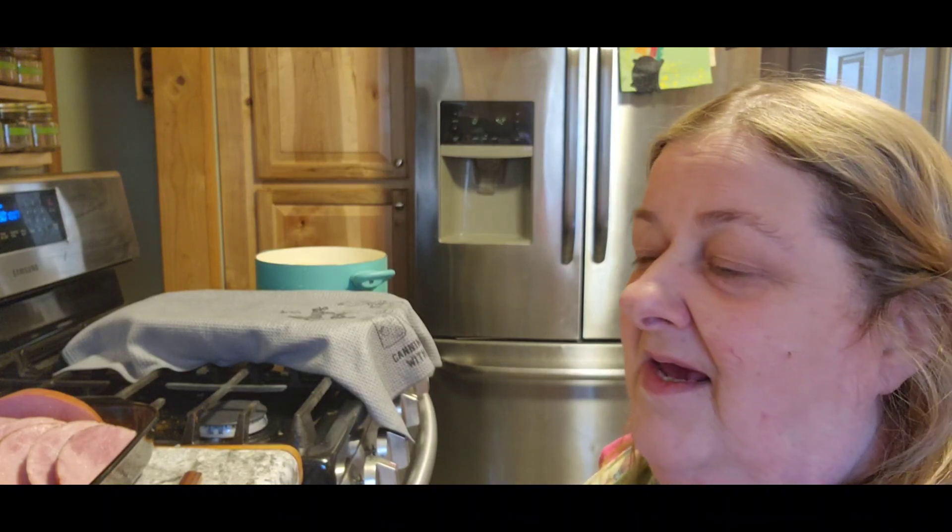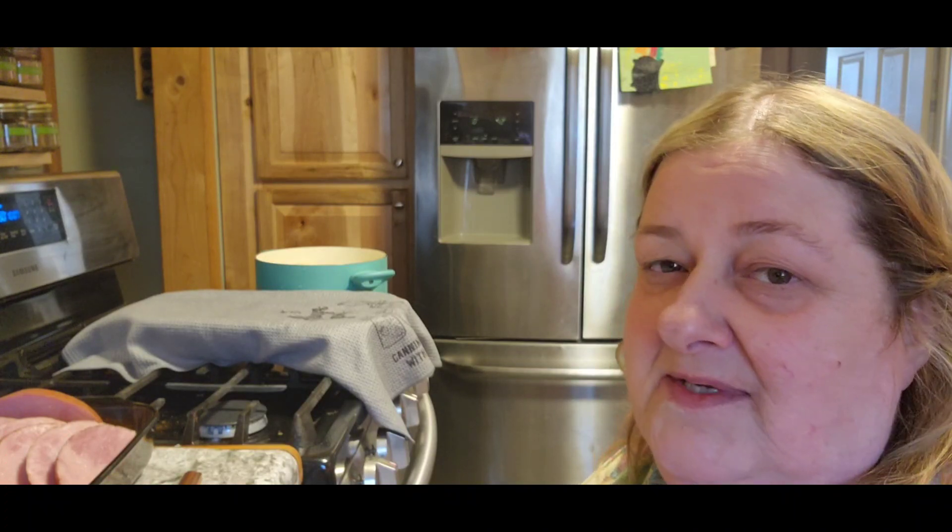Hi guys, it's Chris with City Earl Homestead. I'm just going to make a quick video today. I just really wanted to tell you guys Happy Easter and I hope that you have an amazing day with your friends, your family, church, whatever happens to be.